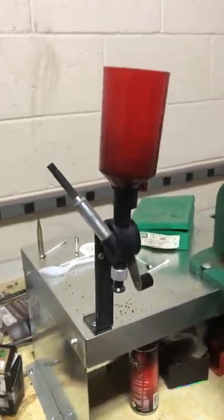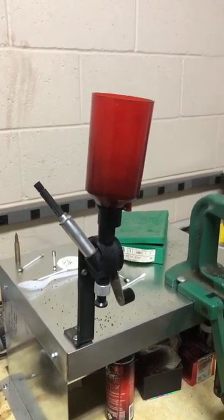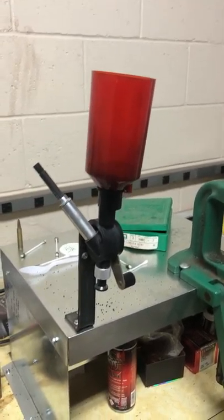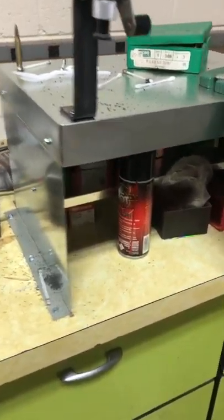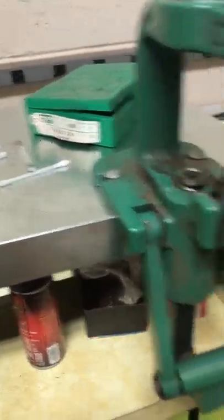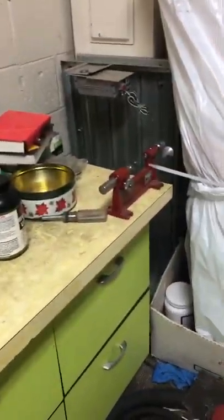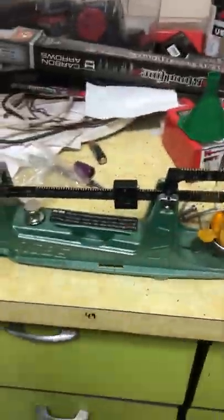My powder measure, thrower — I don't know what you call it. Built the little bench out of some 18-gauge steel. There's an LVL here; I wrapped it with a piece of sheet metal. Case trimmer over there. Scale here.